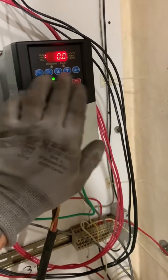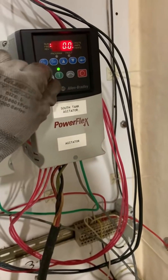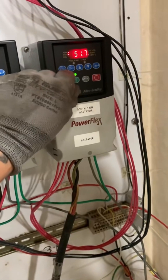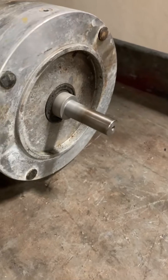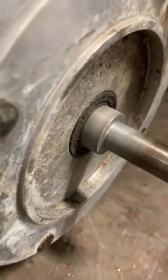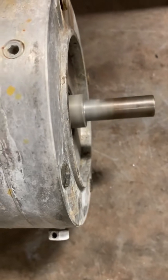Everything is controlled right on the panel of the VFD. Right now this potentiometer is down to the slowest setting, so I'm slowly adding frequency. You can see the motor is rotating. I'm now all the way up to 60 hertz and the motor shaft is spinning freely — there's no bearing noise. It's nice and quiet, actually. We are up to speed and the motor is turning smoothly.